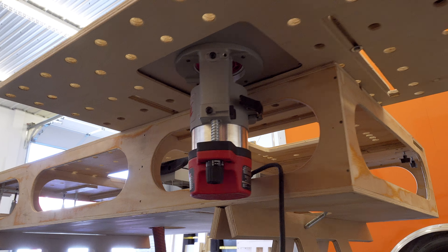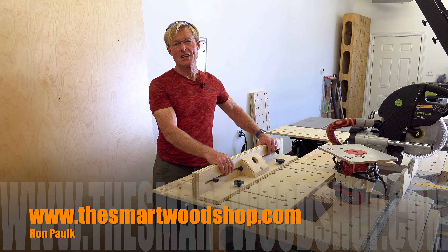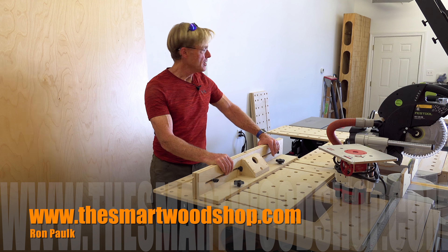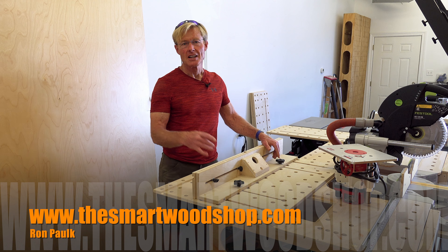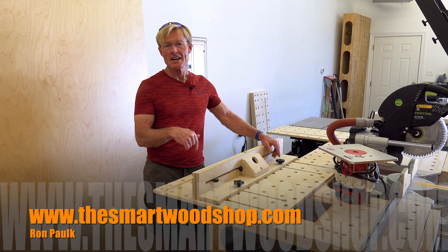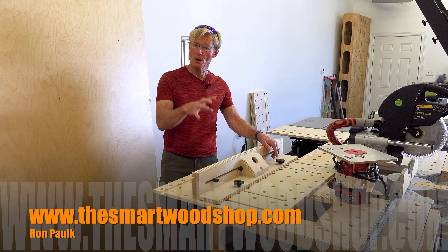I'm Ron Polk and this is the Smart Wood Shop. If you want to get a set of plans to build a Smart Wood Shop for yourself, or one of my work benches, or this new router table and fence, there's a link in the description of this video down below where you can go to our store and purchase the plans.